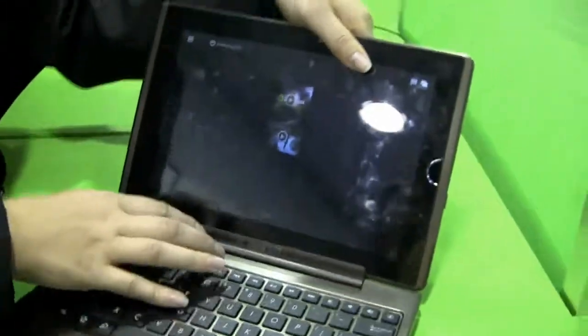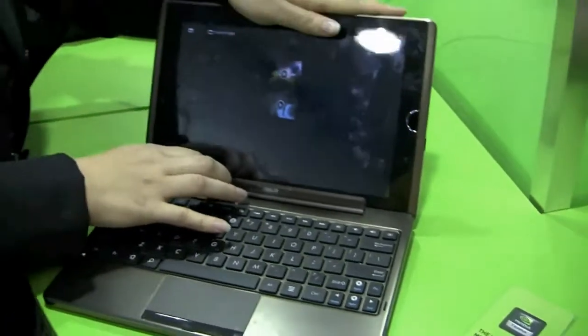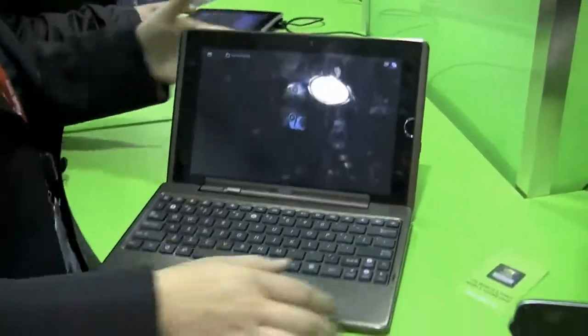When you put it back into the dock, I actually had to figure out — if you pull this back and put it in, or else it doesn't actually lock.